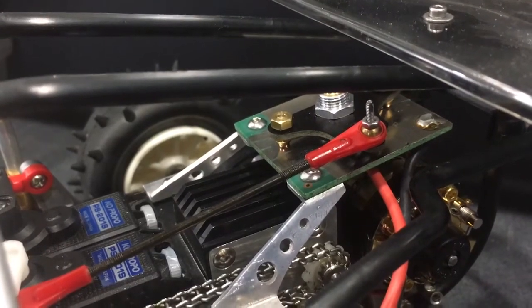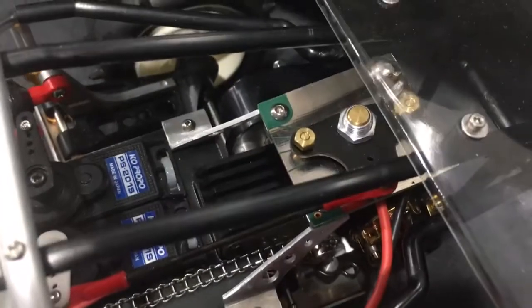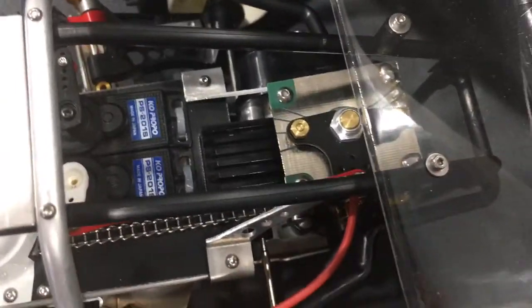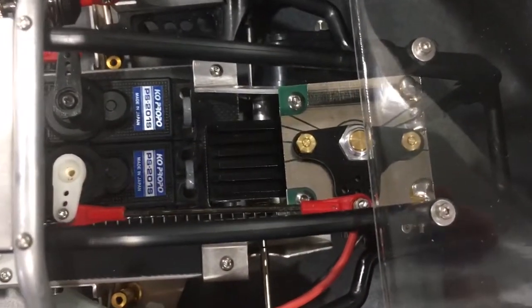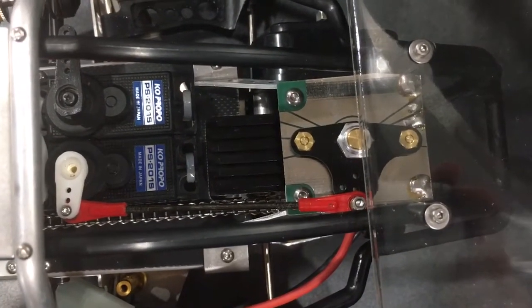Hello to all my friends out there. I just wanted to show you a quick video in regards to how things were done before electronic speed controllers and the modern day age of 2.4 radios, LiPos, and all those sorts of things.